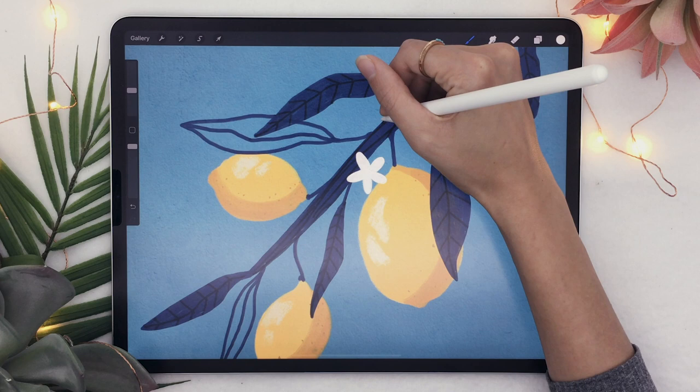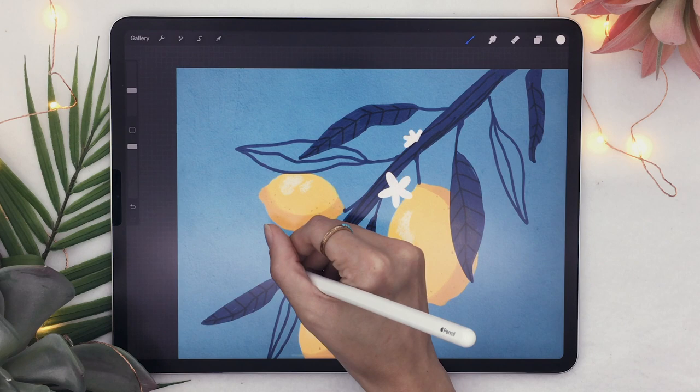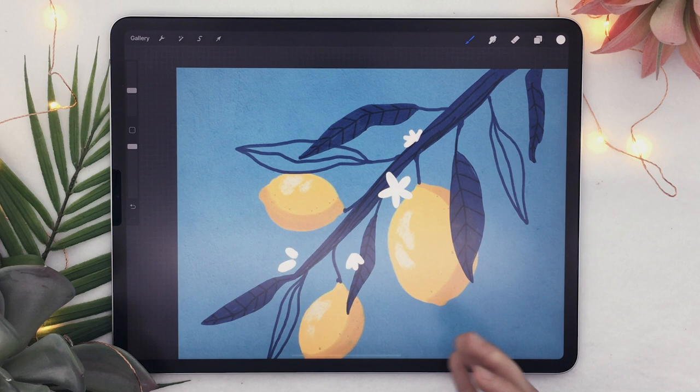You can also draw flowers seen from the side, which would have only four petals, as well as little buds — flowers that haven't bloomed yet, which are simply small ellipses. Or even buds that are just starting to bloom, drawn as three really close ellipses. Go ahead and sprinkle them around your branch.